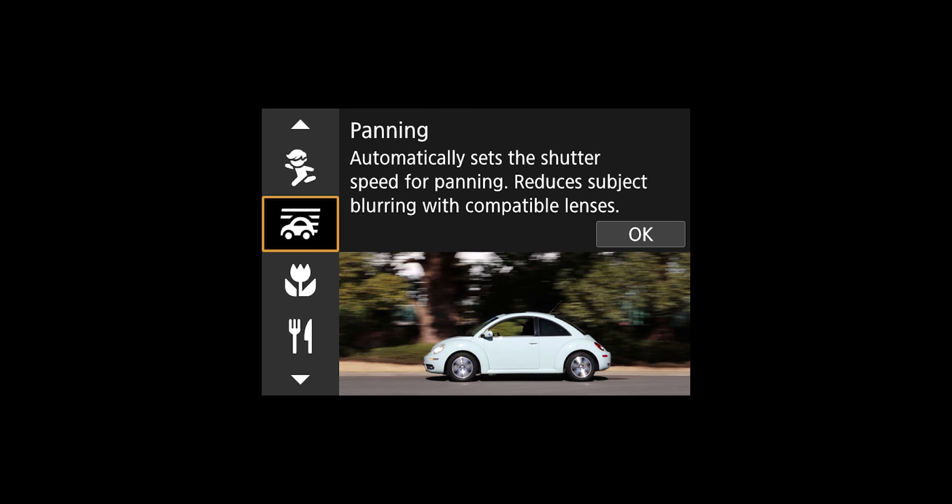Now to give these photos a greater sense of movement, I'm going to take some panning shots. The 90D has a built-in automatic panning feature which automatically calculates the perfect shutter speed and aperture for you, so you can focus entirely on getting that perfect shot.